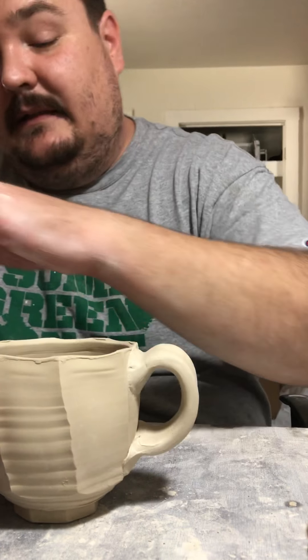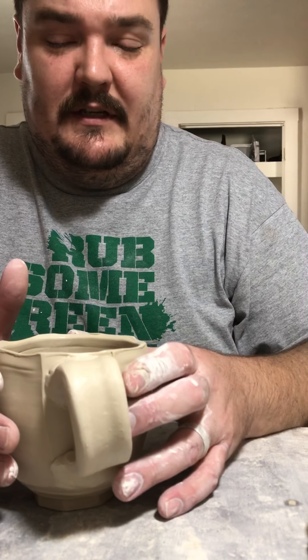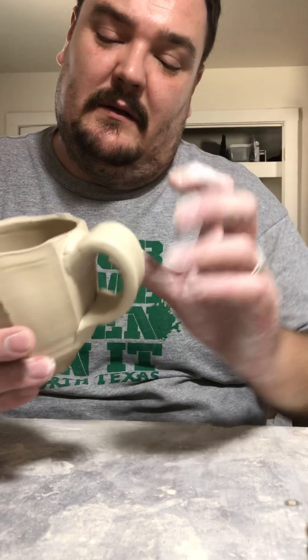Sometimes no matter what you do it just holds weird in certain hands — everybody holds a cup differently. My wife won't use these because she likes to wrap her hand around the cup and through the handle, and she wants the handle even though she doesn't use it because she tucks her fingers in it. She might not like this one — she prefers the ones with the taller handles. But that's pretty good. Might be on to something.